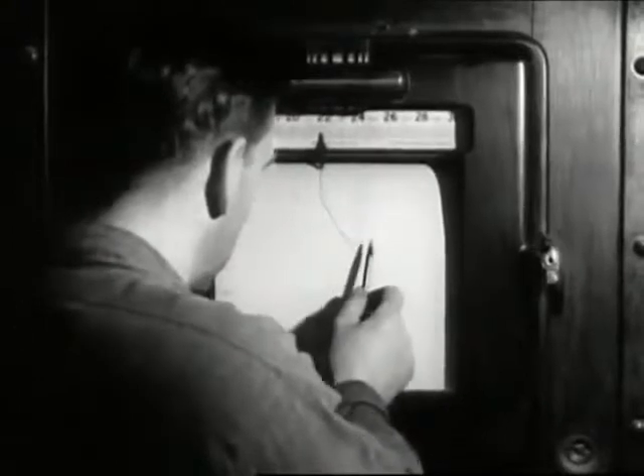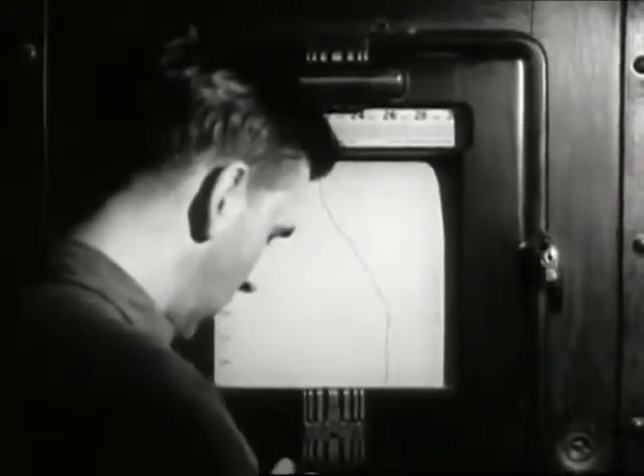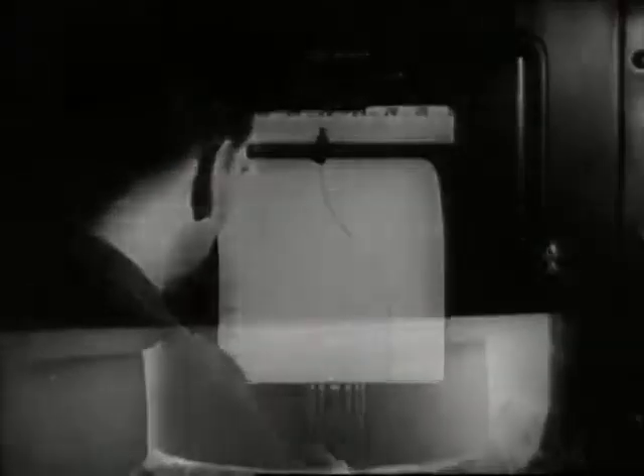Every mixture has its own chart, its recorded history minute by minute, degree by degree. Then, after being subjected for approximately 24 hours to a temperature of nearly 2700 degrees Fahrenheit, the contents of the pot are ready to come out.